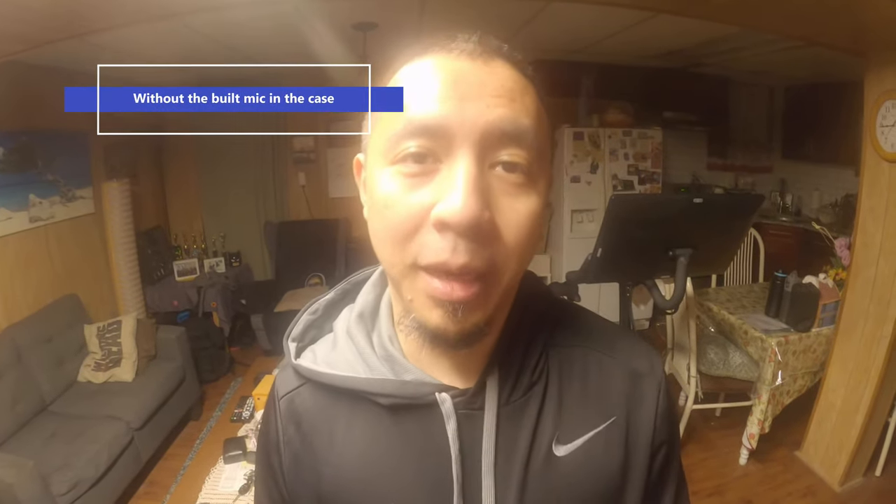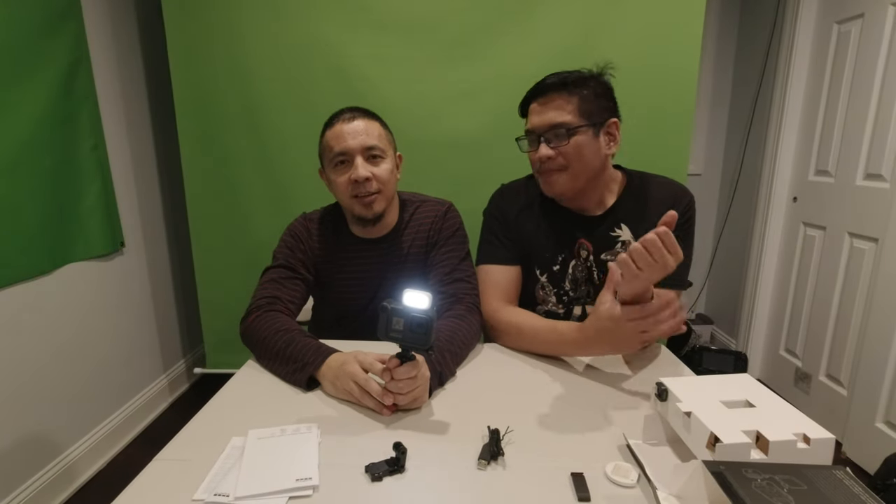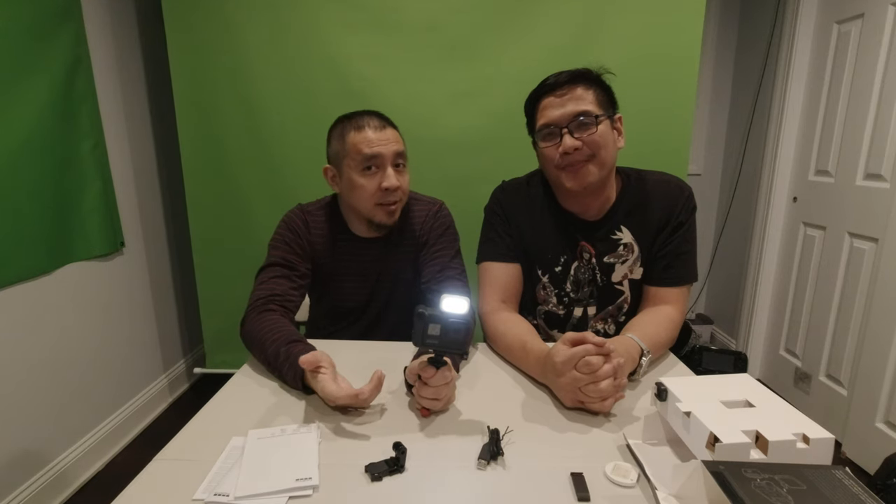This is a test with the GoPro 8 without the media mod mic — testing, one, two, three. So we're doing a comparison on which sounds better. Testing, one, two, three. What do you think guys? Comment below and see if it's worth it. For us vloggers, I think it is — it's perfect.